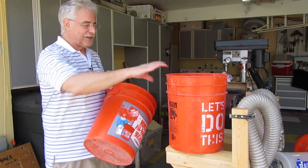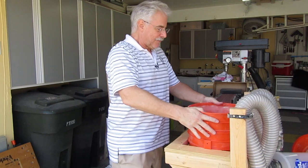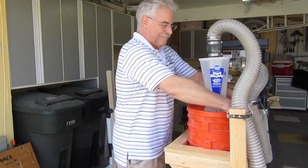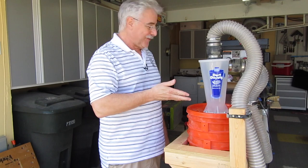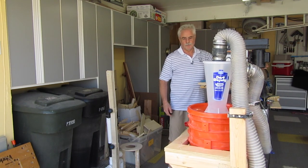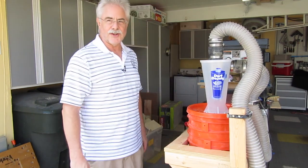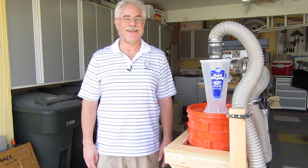Take a second bucket. Put the first bucket in the second bucket. Close it back up. And you're done, believe it or not. That's all it takes — one bucket inside another bucket. That's all I got to say. Talk to you later.